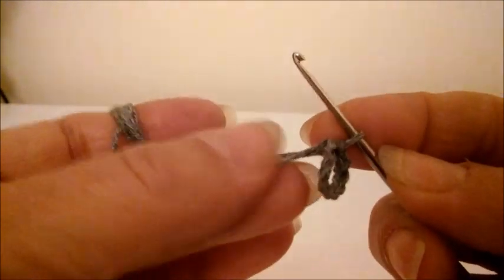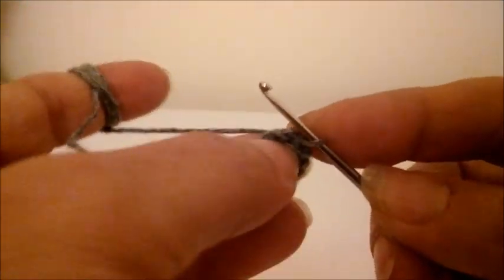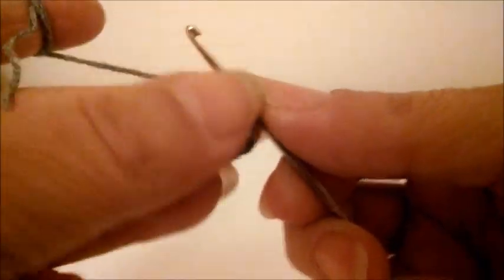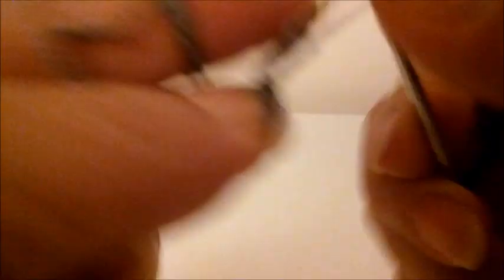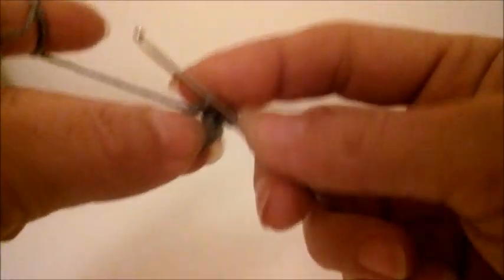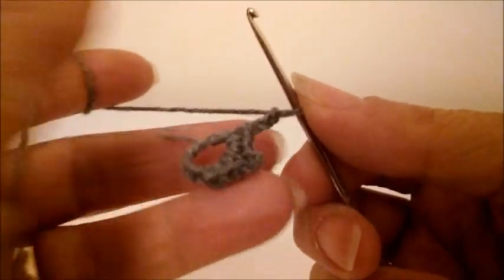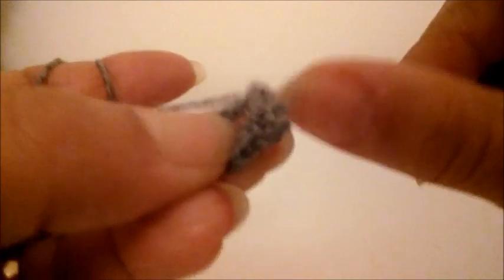Buradaki ipimizin ucunu içeriye gizliyoruz. Şöyle yaparak üzerine örüyorum. Sık iğnelerle başlıyorum. Üç tane sık iğne. Üç zincir. Tekrar sık iğne. Üç zincir. Böyle bir kare oluşturacağız önce.